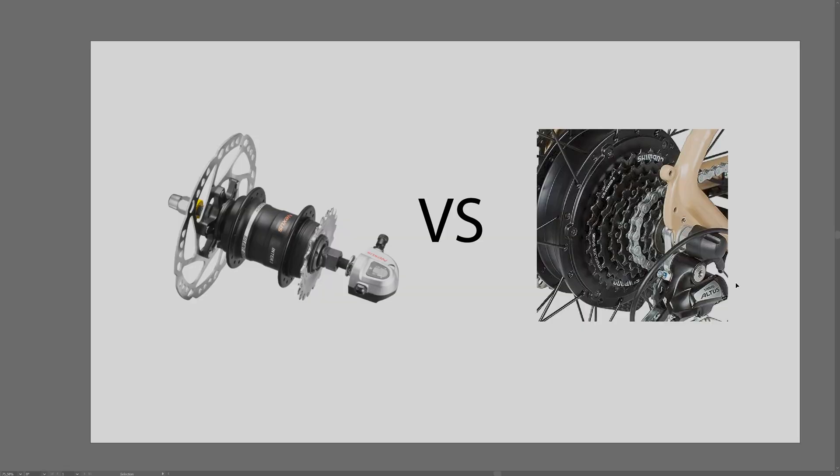Hello and welcome to Vault Vehicles. In this video I wanted to talk about the pros and cons of using derailleur drivetrains versus internal gear hub drivetrains for Bafang motors - the mid-drive conversion kits that you can get on the market.